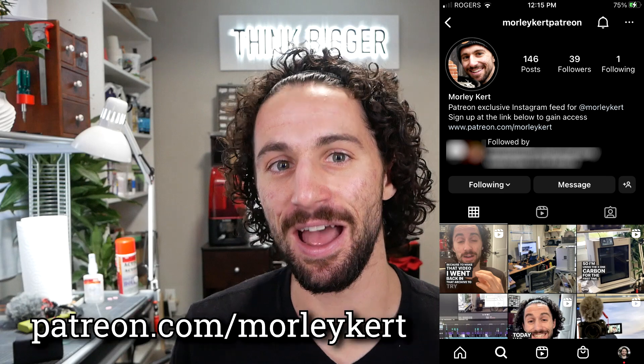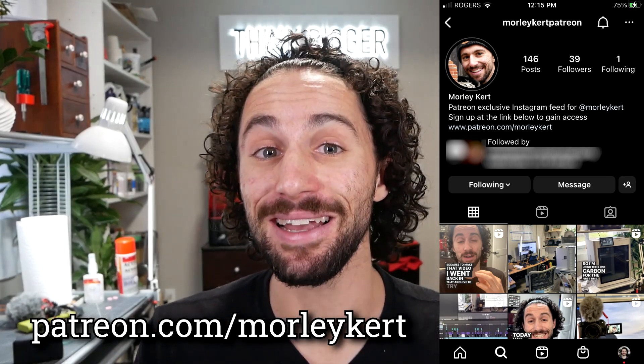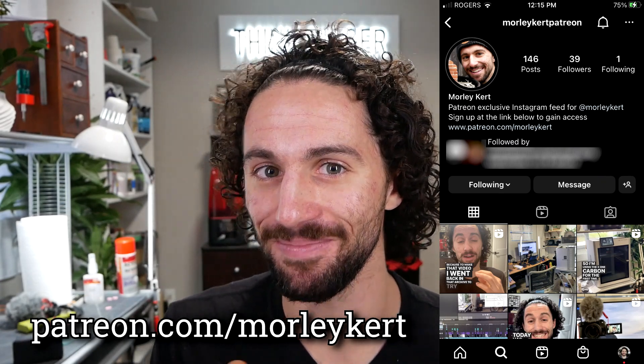If you'd like to see what I'm up to behind the scenes, you can gain exclusive access to the behind-the-scenes Instagram page by supporting this channel on Patreon. I want to give a special thank you to my top patron — you met her in this video — my mom, Kathy Kurt. Thanks mom, I love you. Thank you so much for watching, and I will see you in the next video.